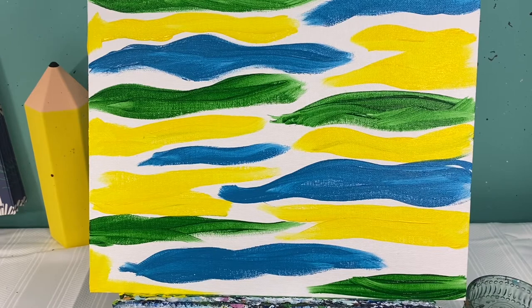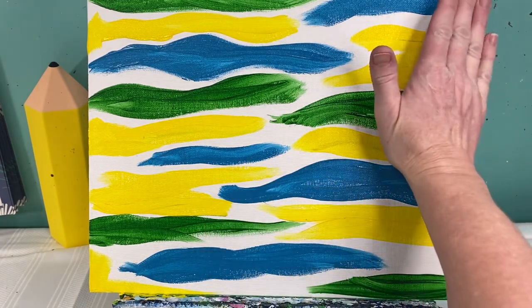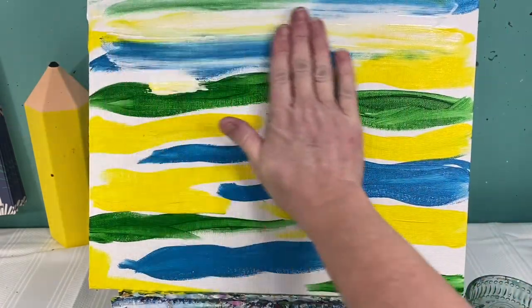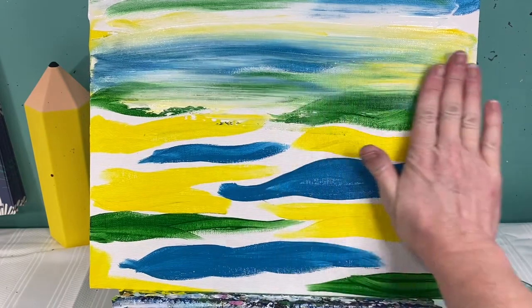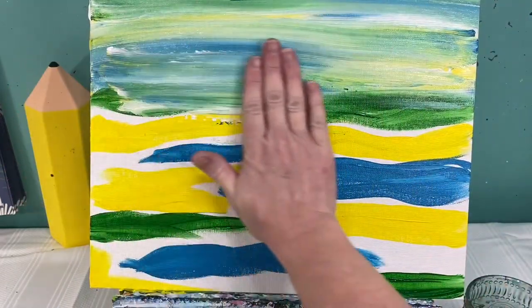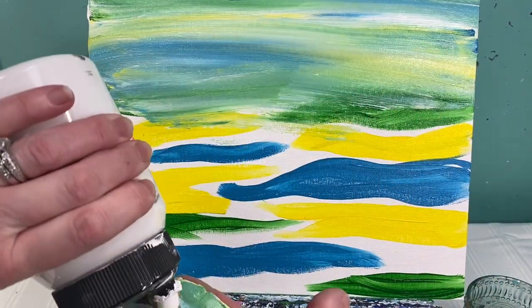Now that I have all these colors on here, this is where it's going to get a little bit of fun. If you are not comfortable finger painting, I would suggest using a paintbrush. But I am going to squirt some white paint on my hand. I love finger painting, so I'm going to start by just going left to right and kind of blend these colors in a little bit. The great thing is all these colors will work well together.